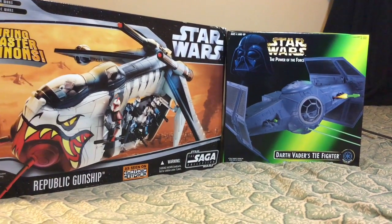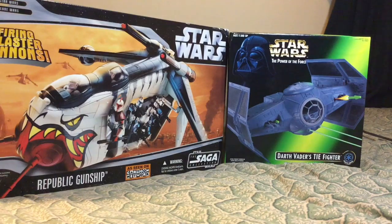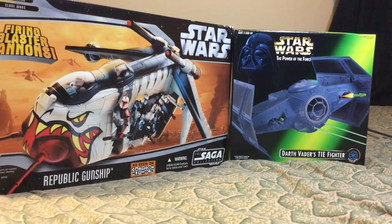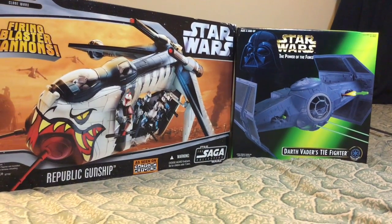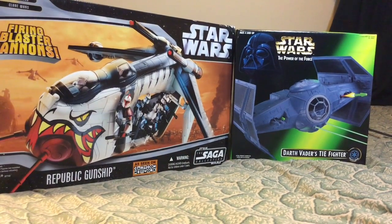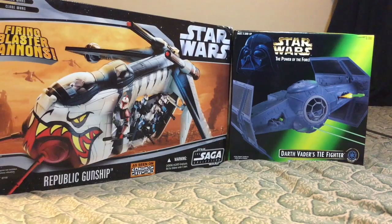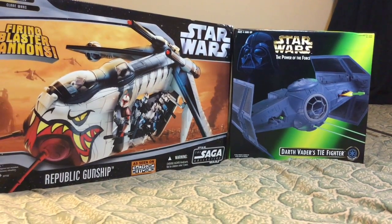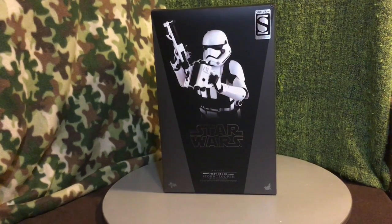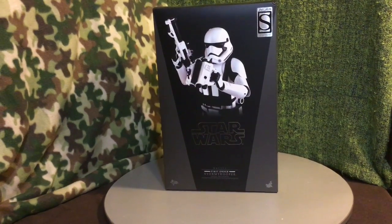I'm trying to collect my clone era vehicles, and of course the Darth Vader TIE is not a clone era vehicle, but it is a vehicle that I needed nonetheless for my collection. So I got these here today, and the main attraction of what I got in today is the First Order Stormtrooper Jakku exclusive six-inch scale figure that came in today.